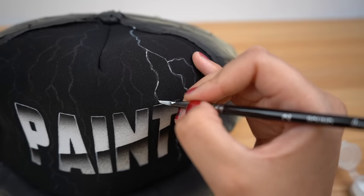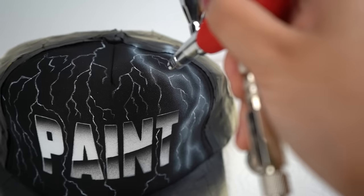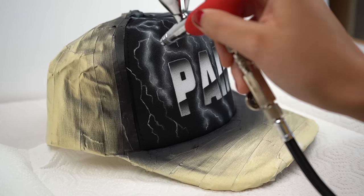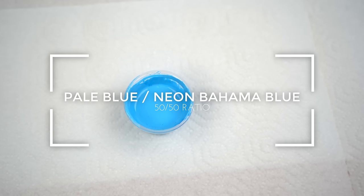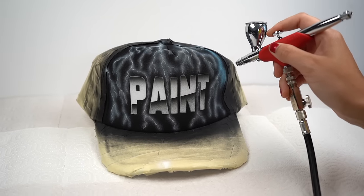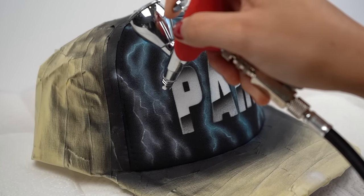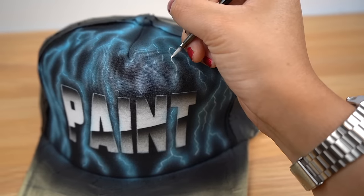Once the lines are penciled in, I'm going to grab my brush and outline all the lines with just one coat of white for now. Here's where the lightning is really going to come to life: we're going to spray that light mist again and apply it to every stem of lightning to give it a real glow effect. To add a pop of color I'm mixing pale blue and neon Bahama blue, then going in with my airbrush to spray one coat over the white I previously sprayed.